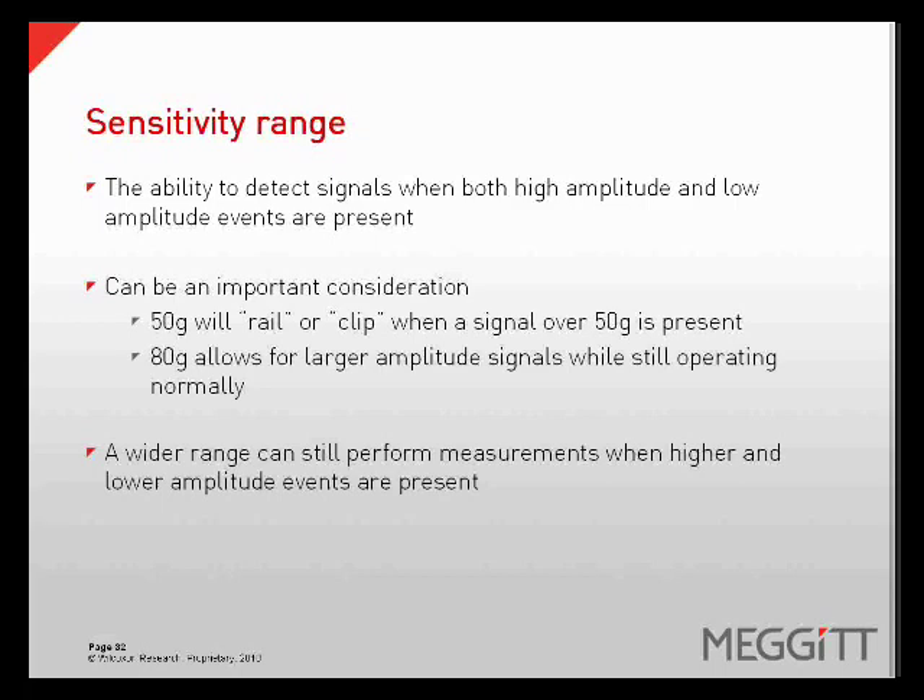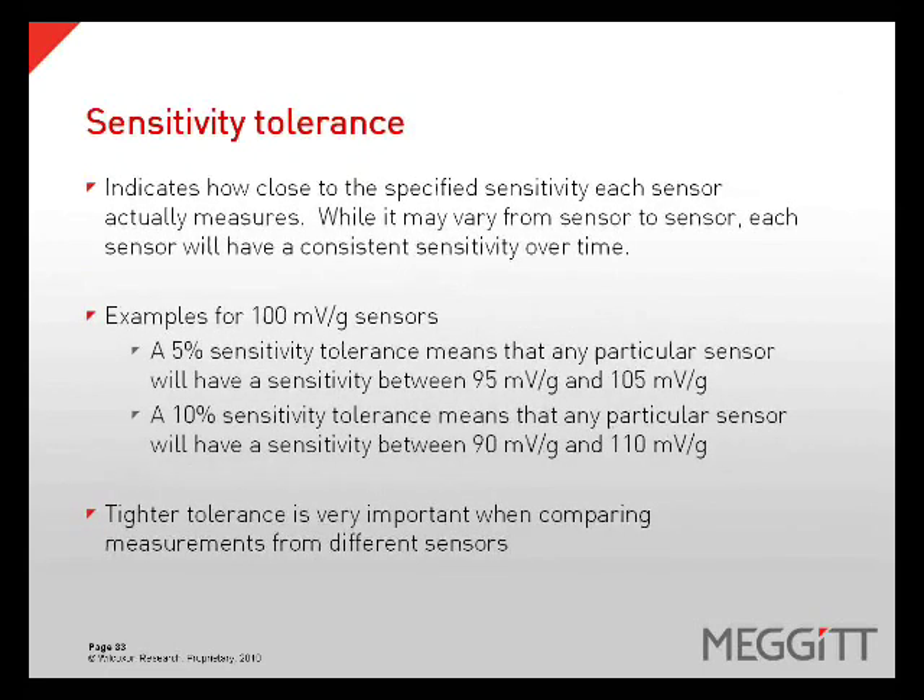Sensitivity range is the sensor's ability to measure lower amplitude signals when a high amplitude event is present. A 50 G sensor will rail or clip if an event exceeds 50 Gs, while an 80 G sensor allows for normal operation with much higher amplitudes present. A wider range lets us measure lower amplitude events when high vibration is occurring. Sensitivity tolerance is how close to a specified sensitivity a sensor actually measures or outputs. A sensor with a 5% sensitivity tolerance specified to output 100 millivolts per G must output between 90 and 110 millivolts per G. Tighter tolerances are important when comparing measurements from different sensors.